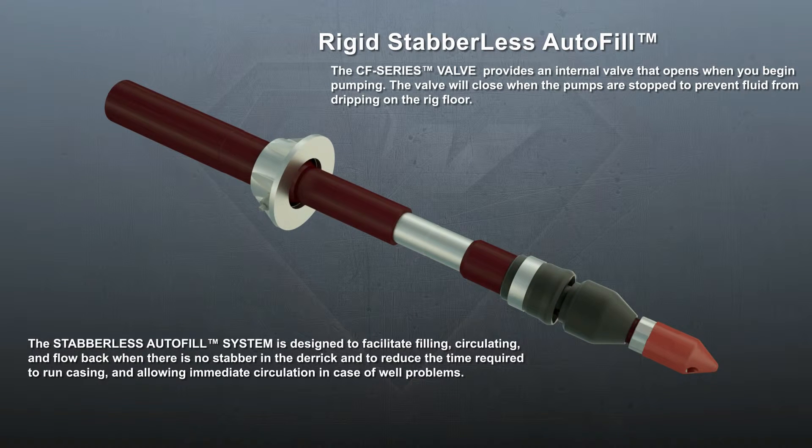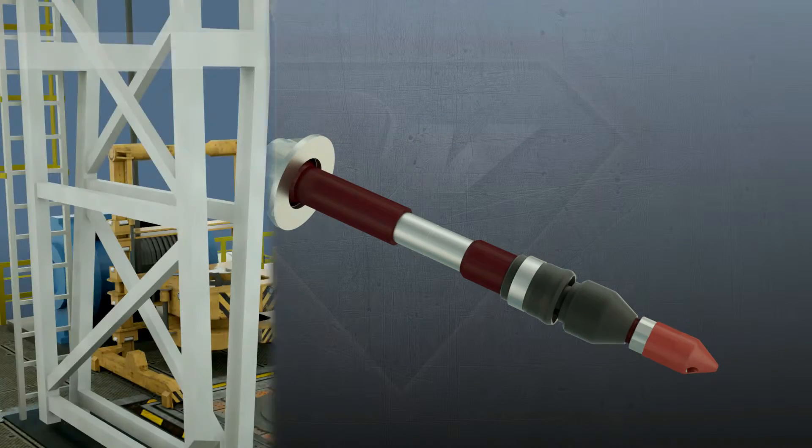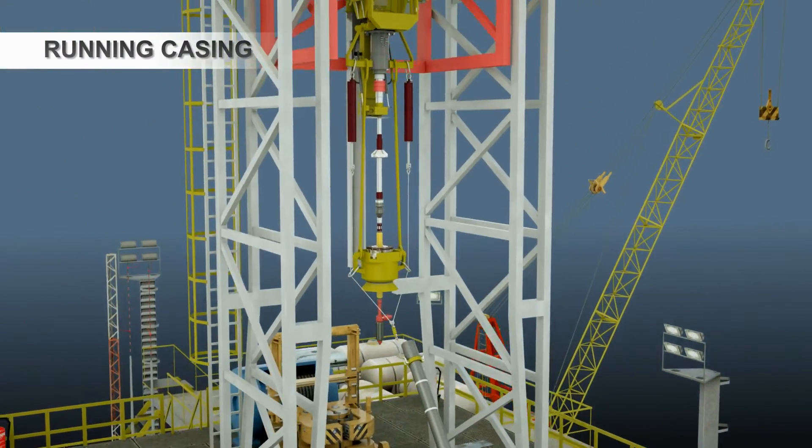The rigid stabberless Autofill is popular on offshore rigs where they use side door elevators. A larger CF valve is mounted on the top drive adapter to provide higher flow rates and a shorter tool for larger casing sizes.